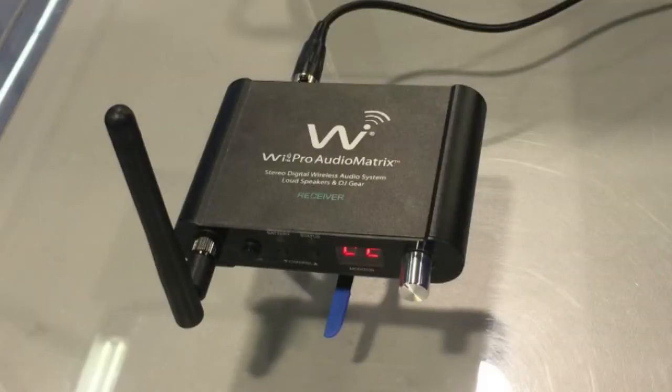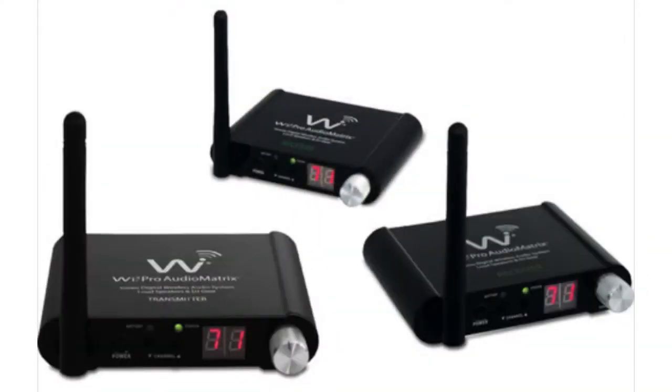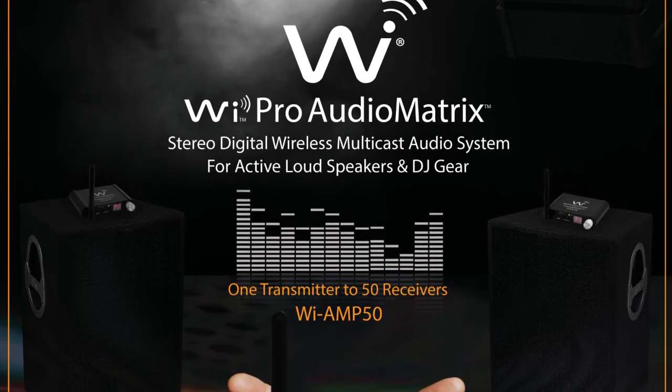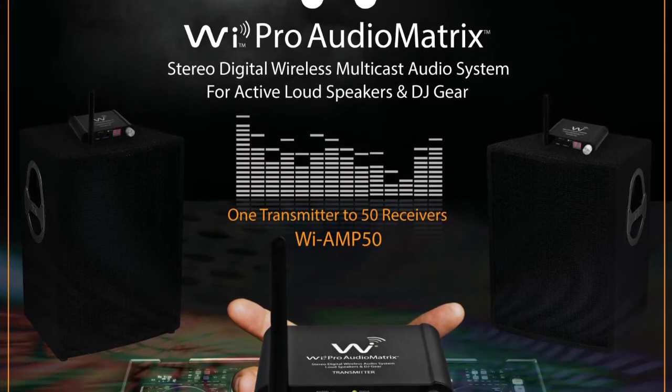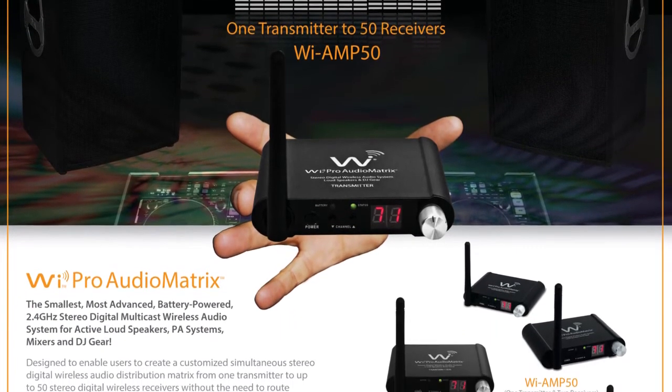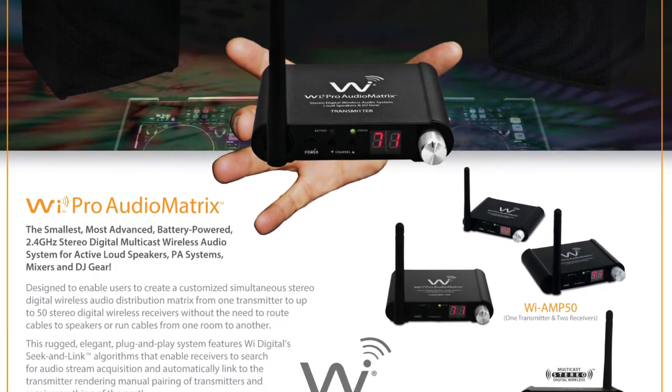Everything is going wireless nowadays, so why not your sound system? The Wii Pro Audio Matrix is a digital wireless system that lets the user simultaneously broadcast a stereo digital signal directly from your mixer's output to up to 50 receivers in a 200-foot radius. Wii's digital seek-and-link feature enables the receivers to search for an audio stream and automatically link to the transmitter with no manual pairing needed. No price or release date has been set other than later this year.